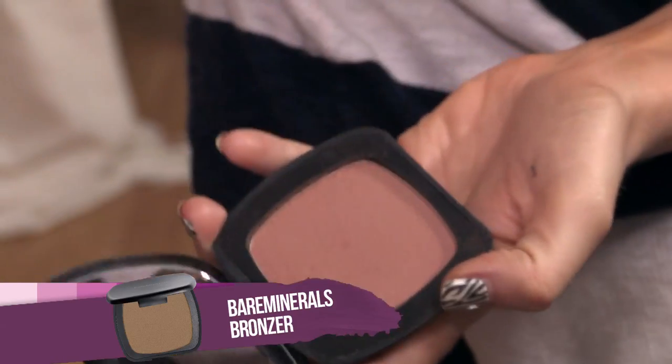This look is all about being shimmery and golden, so I'm using a bronzer called The Skinny Dip by Bare Minerals. I'm using quite a big brush to apply it all over my face. Don't forget your neck and your jawline — you don't want a horrible tide mark.